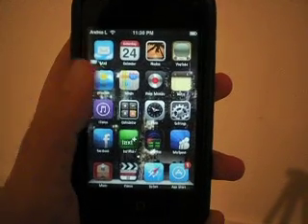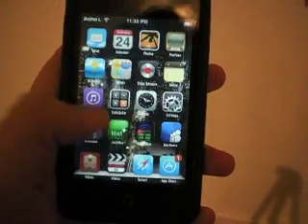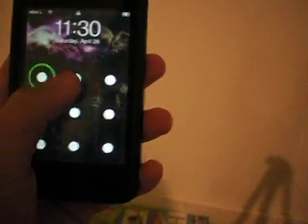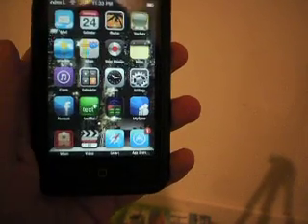Hey Youtubers, this is Scream22 again, showing you how to install an Android lock. It's a really cool lock screen thing I found about a little while back. It's like a little pattern lock screen.